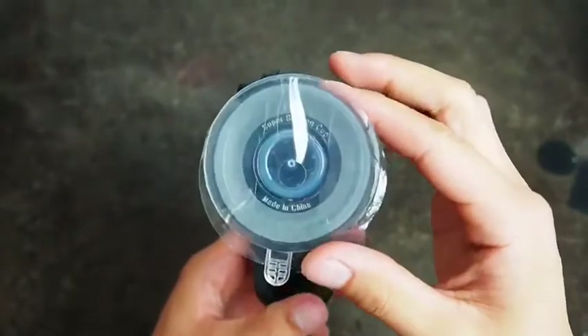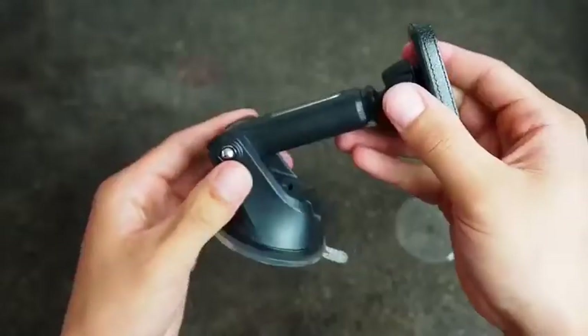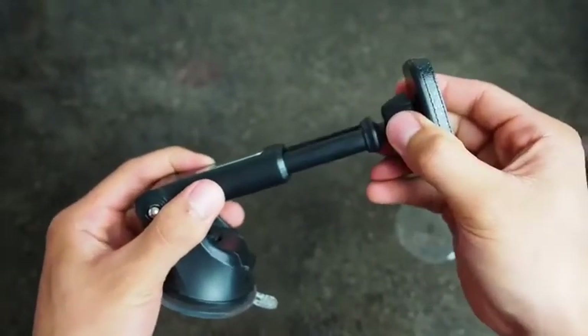Make sure it's secured, flip it over and remove the protective film. And if you need the extended range, it's not a problem.